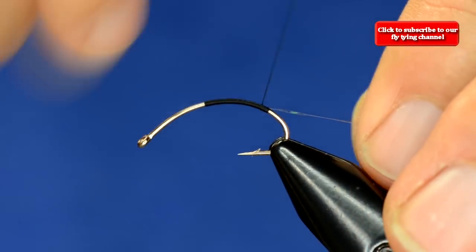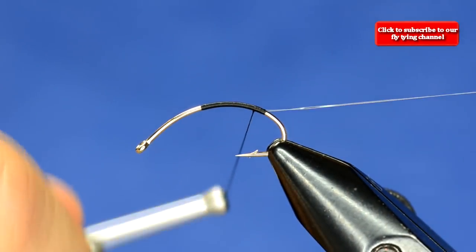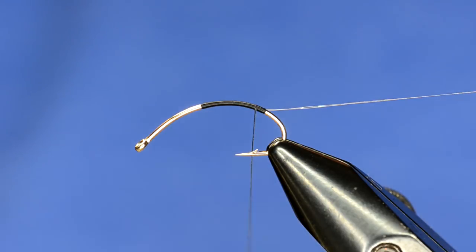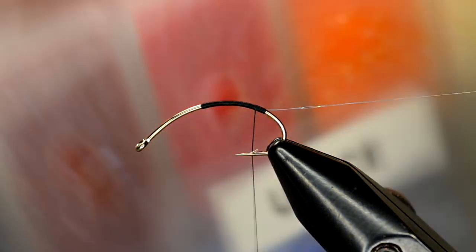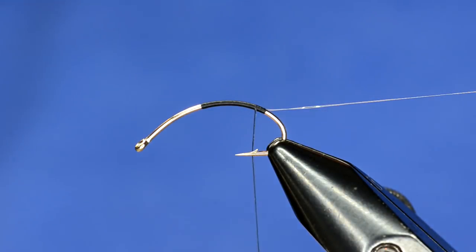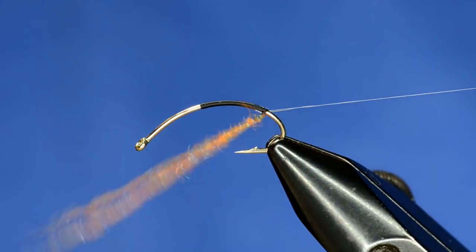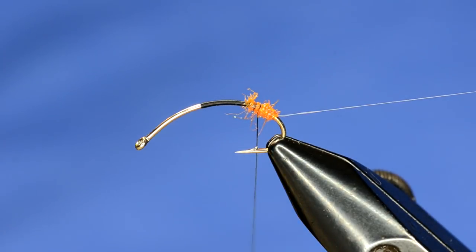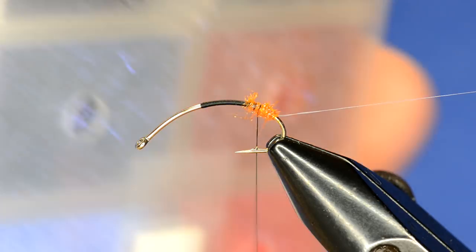I usually like to tie in a hot spot on these. What I've got here is some UV dubbing and that's what I use for this pattern. I use it in all different colors but the hot spot is going to be orange — just a little tiny bit. Once I've got the hot spot in there I'll switch over to the regular body color, which in this case is just going to be some black.